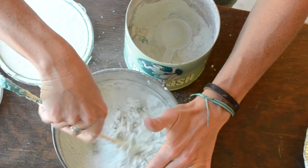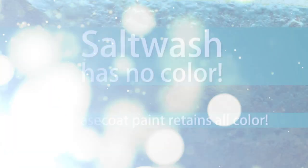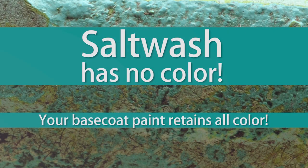For best results, you want the Salt Wash mixture consistency comparable to a thick cake batter. It is important to note that the Salt Wash formula itself has no color. Your base coat paint will retain its exact color, even after mixing in the Salt Wash product.